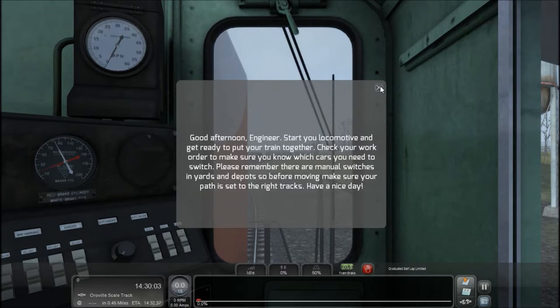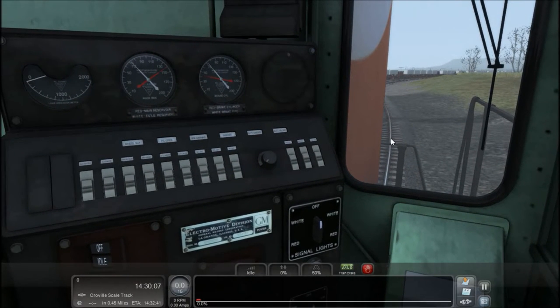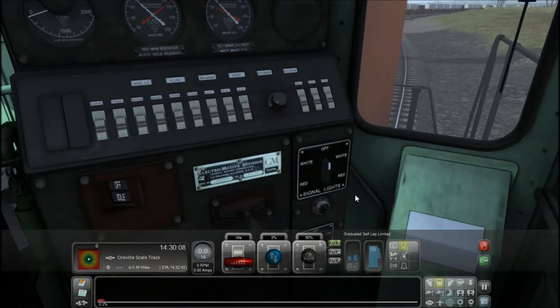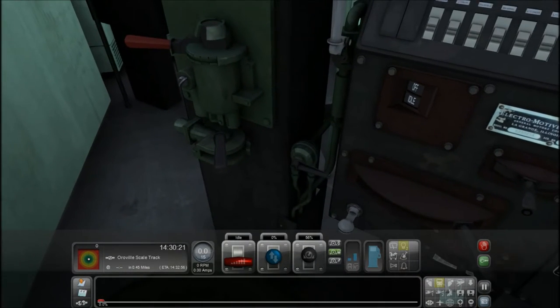Alright, so here we are in the locomotive. Let me put the F4 hood up. I'm gonna release the train brakes and put my locomotive brakes on.